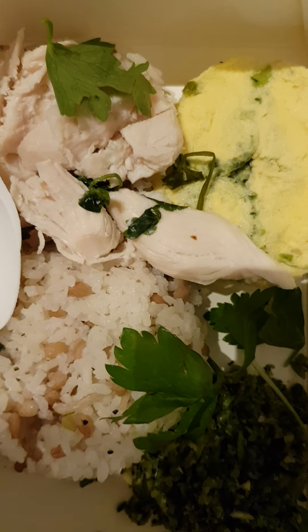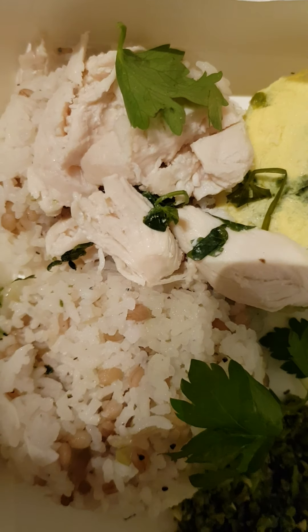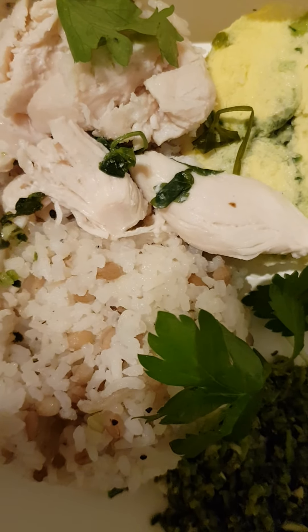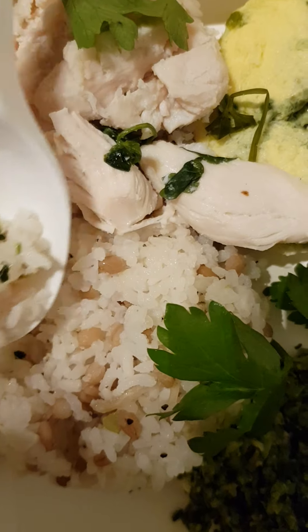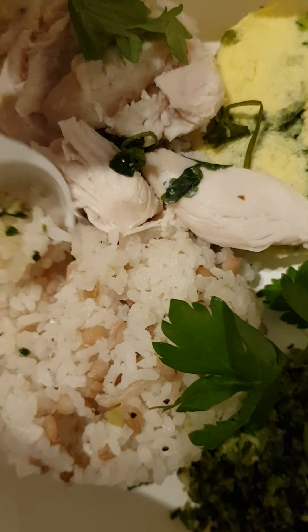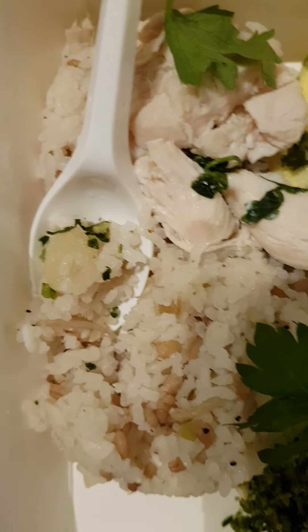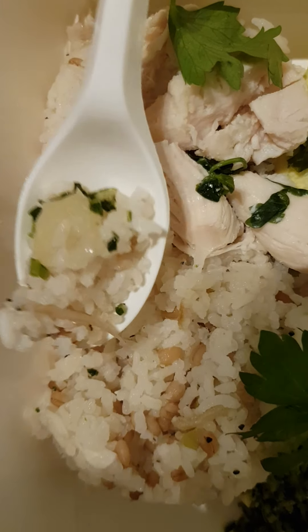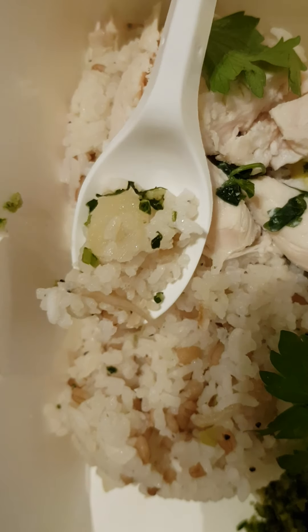Mmm. It's a little bit tough — slightly tough, as chicken breast meat tends to be. I think if I had eaten it immediately after cooking it would have been better, because I left it out for a while. So if you want to try this yourself, just consume it immediately.